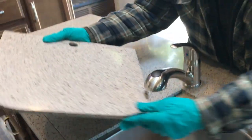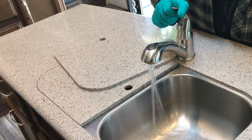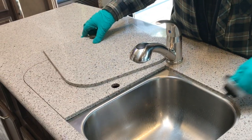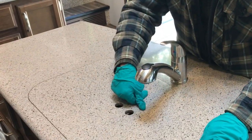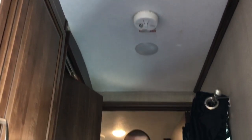We can open the sink to show you that our water system is currently turned on — we have water functioning, running on the internal tank using the water pump. Above our head we'll see the regular household smoke detector, which has a 9 volt battery. You'll want to check that once or twice a year and replace the 9 volt battery to make sure the smoke detector can do its job for you.